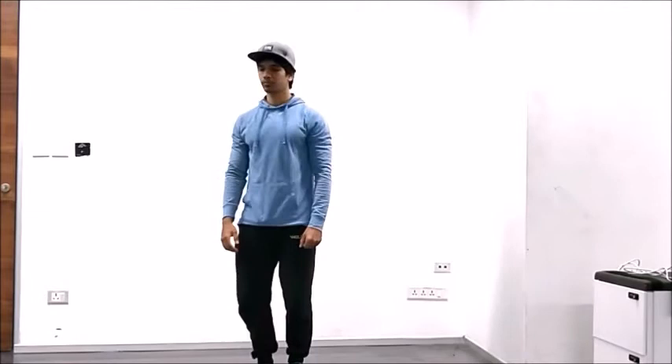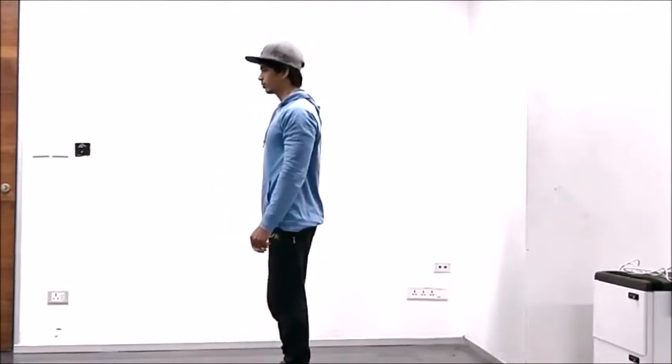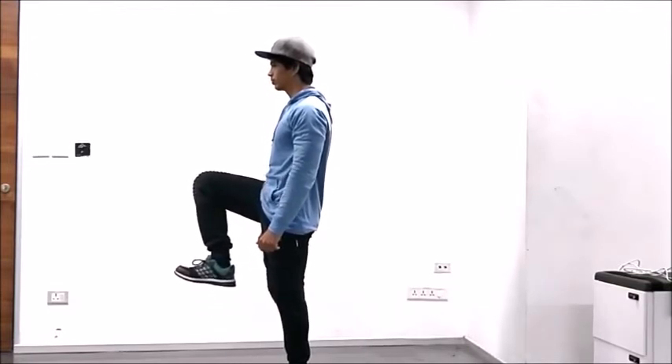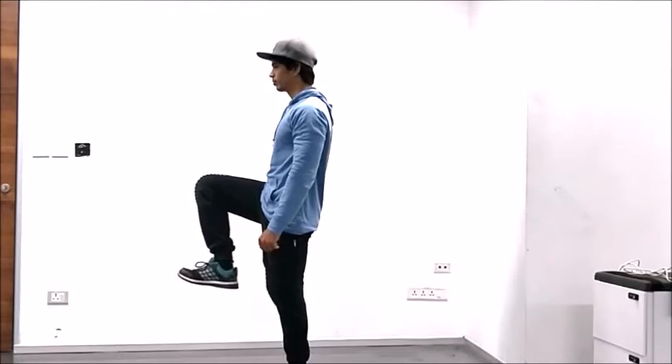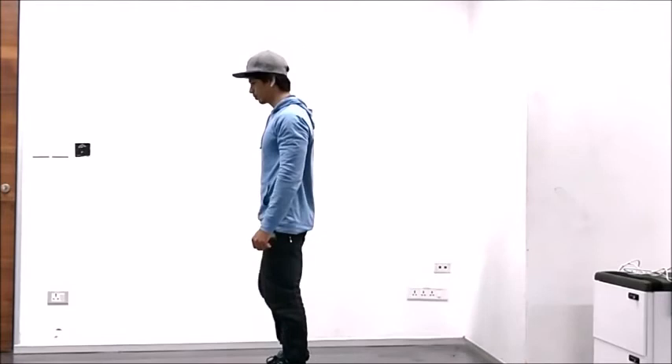Facing sideways to the camera, go ahead and raise your right leg up to 90 degrees and hold it. Now go ahead and raise your left leg and hold it.